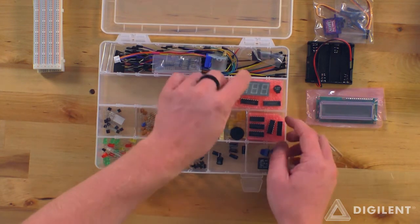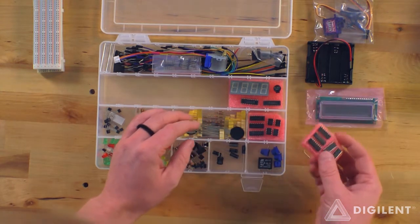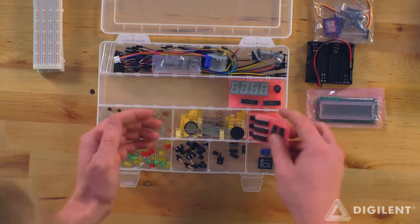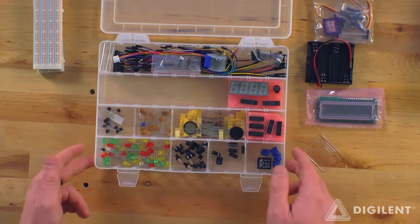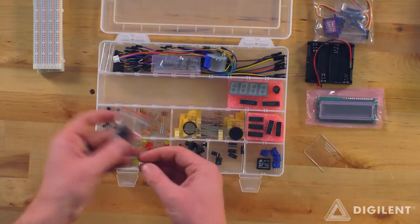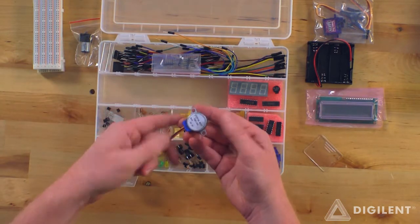A speaker buzzer here. A couple of dips — looks like we've got a bunch of dips, like fourteen dips there. Up here we've got a DC motor. We've got a stepping motor here.